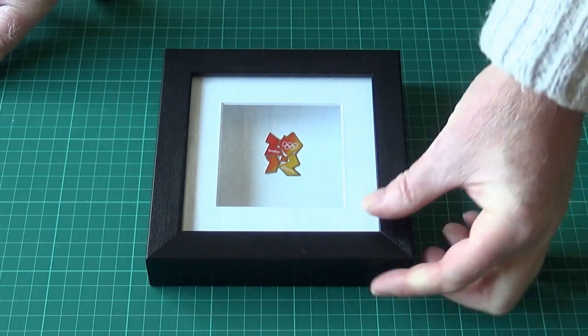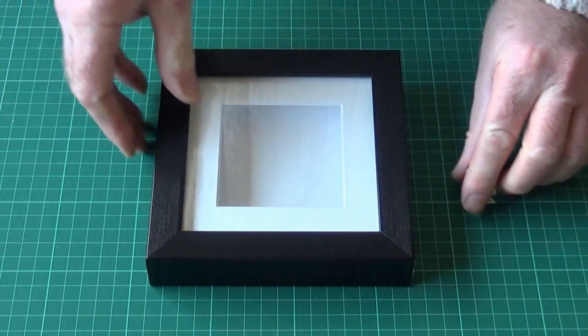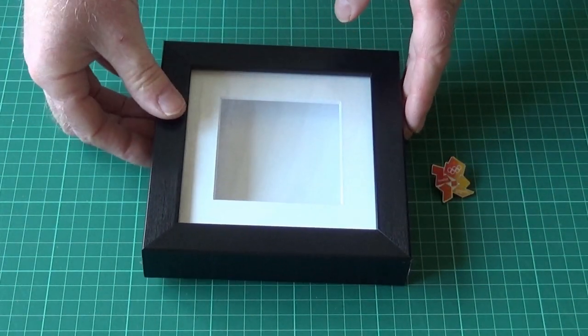So I'm just going to show you a simple way of doing it from one of my 5x5s. This is a standard 5x5, 19mm deep box frame.